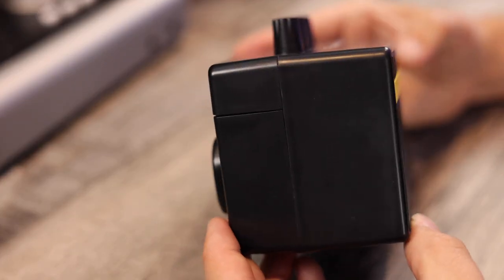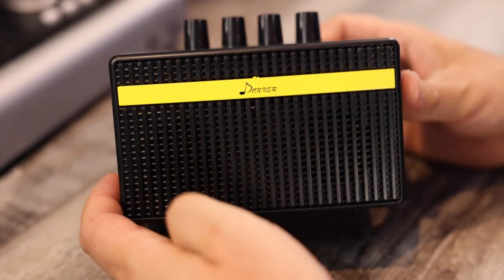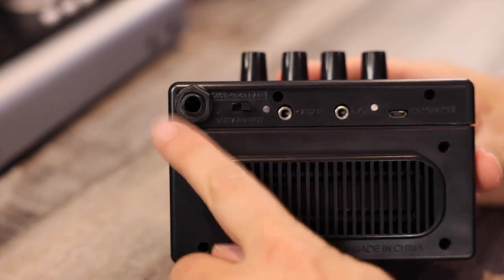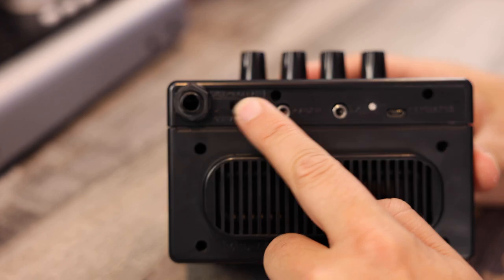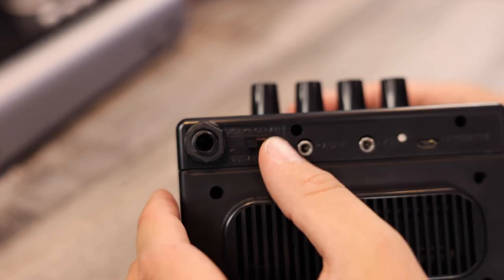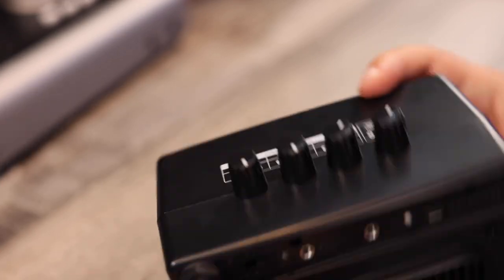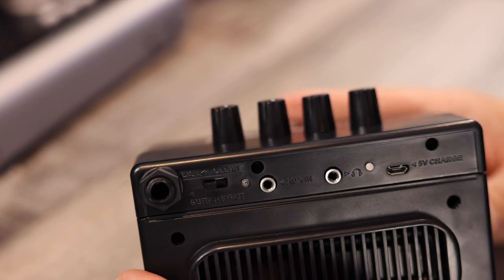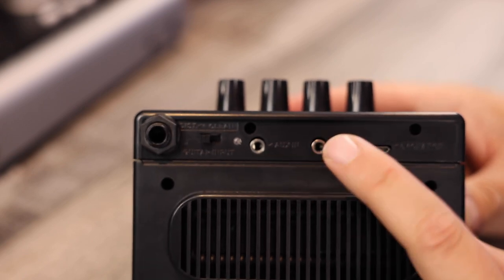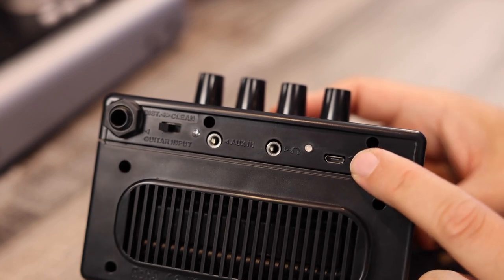It's a molded plastic case for sure. There's a little port on the back to enhance some bass — not likely, but anyway, it's got a little port on the back. A guitar input is here. You've got a little toggle for distortion versus clean — not sure I like the location of that on the back; there's so much real estate on the top, it would be nice to have it off to the side. You've got your aux in for connecting a phone, your headphone out for listening, and your USB for charging.